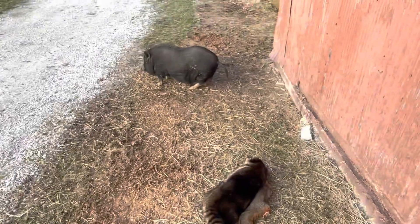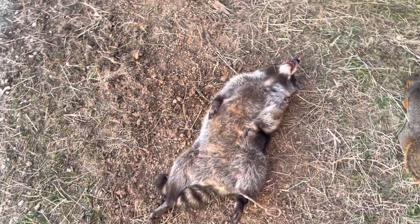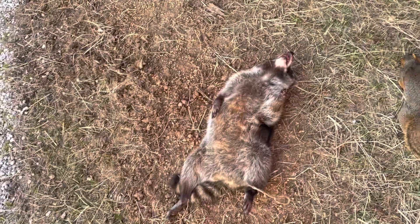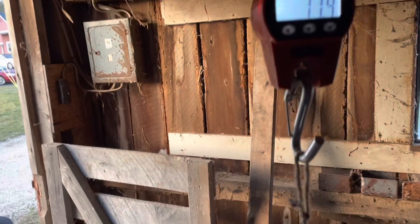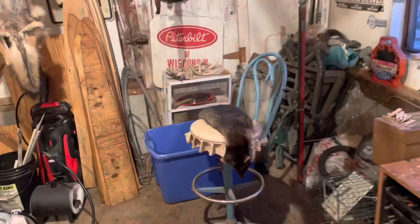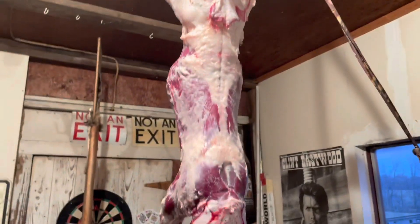I'm actually gonna weigh this thing real quick — go ahead and guess what you think. I'm gonna guess 22 pounds. Let's see — 17.4. Still, that's a pretty big coon; I've caught coyotes just a tad bit bigger than this before. Here's the skinned coon — I got both eyes on them perfect, both ears, nose, tail, the whole deal. You can see these things are fat this year, they're definitely eating good.